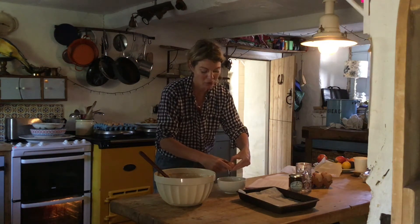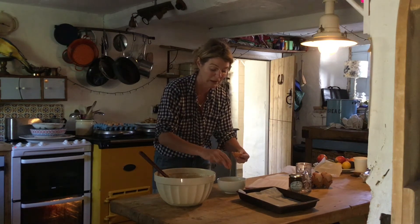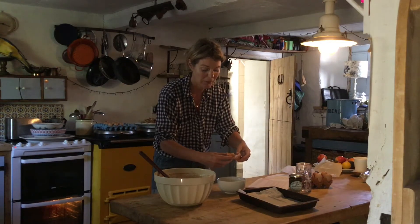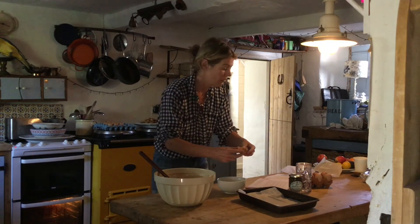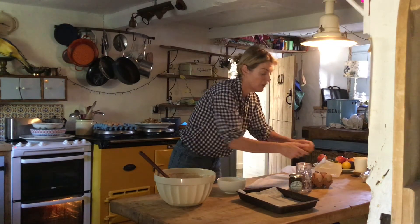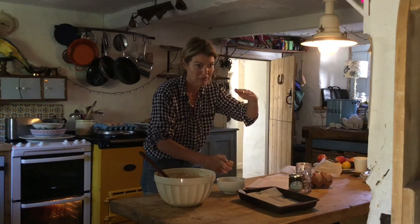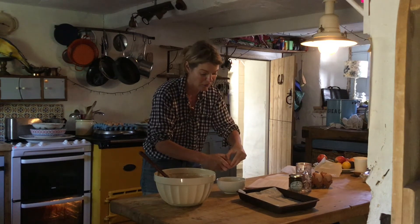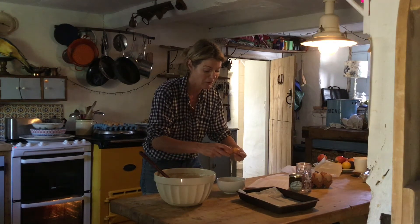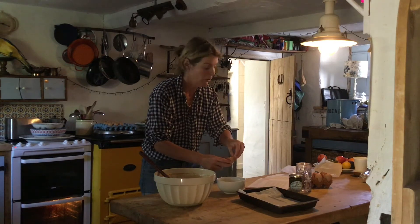Press the cookie dough mixture into the flan base instead of rolling them out into individual cookies and bake it. Allow it to cool and then you can spread it with lemon curd and stack up with fresh blueberries. You can build up layers — another tart base, more lemon curd, more blueberries — and so you go on. Limitless really.